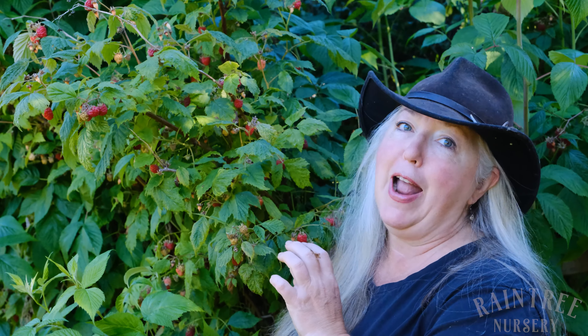Hey folks, it's Laura with Raintree Nursery, and right here we have one of my favorite summer berries. These are the fabulous raspberries. They have a surprisingly short window of opportunity when it comes to picking them at the peak of their ripeness and flavor, and we're going to show you how to identify that today.